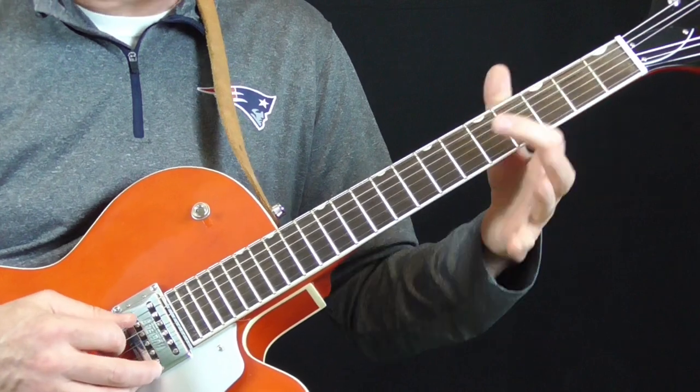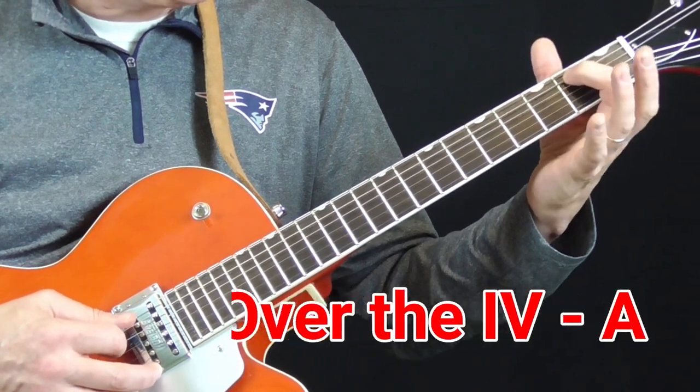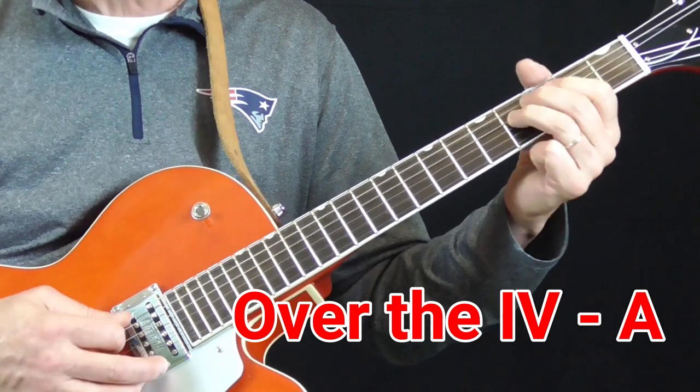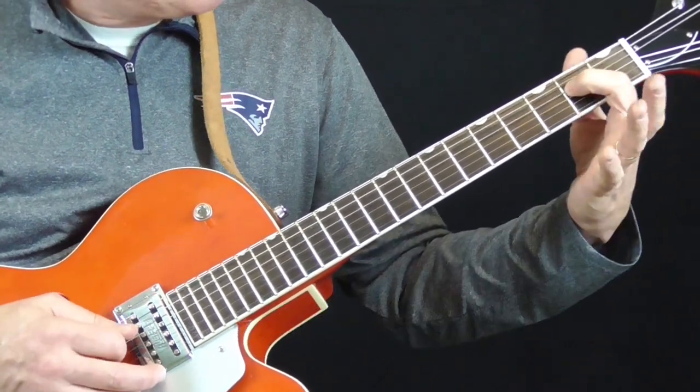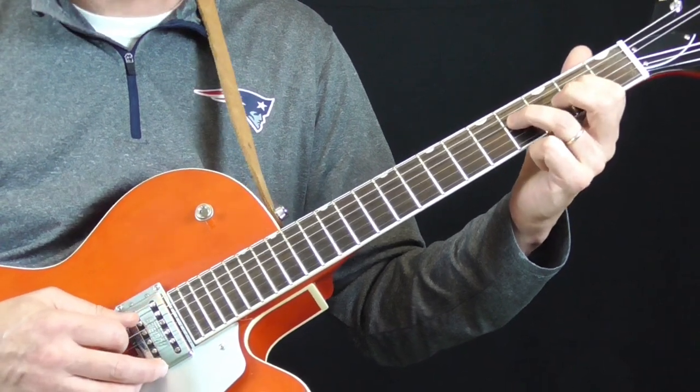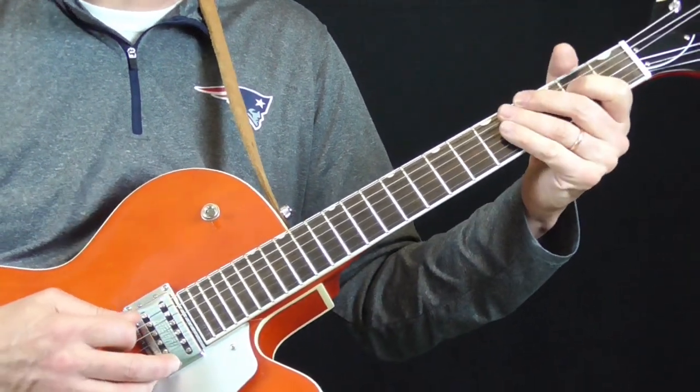When I play over the four or the A chord, I just take that first finger, move it over one string and do the same thing — this time with my ring finger on the fourth string, going to the fourth fret and the fifth fret and back.